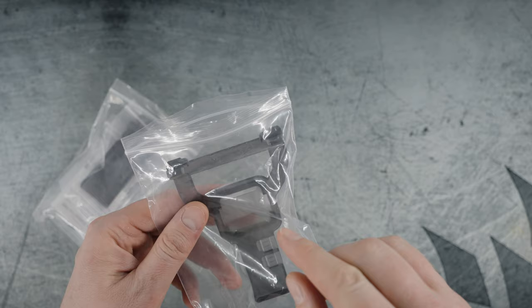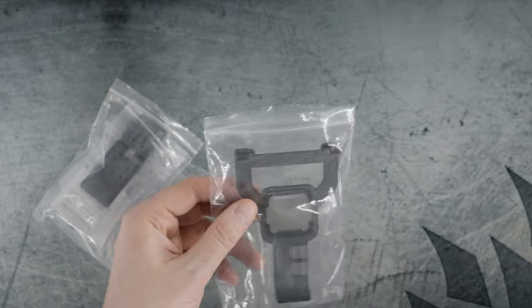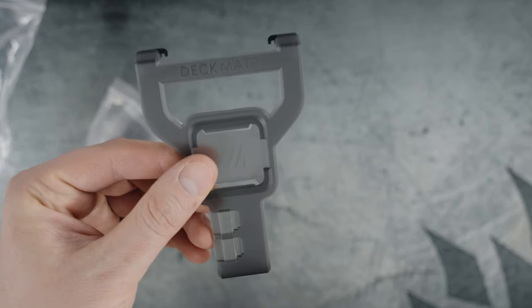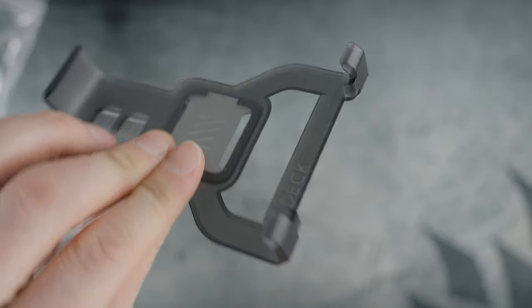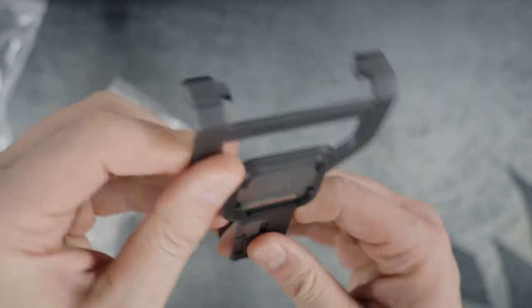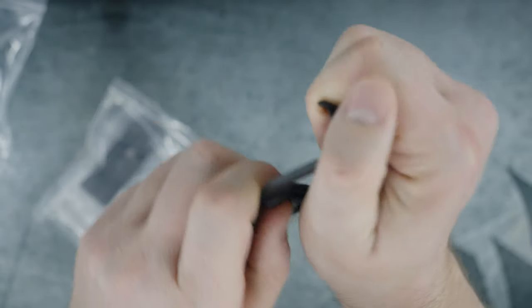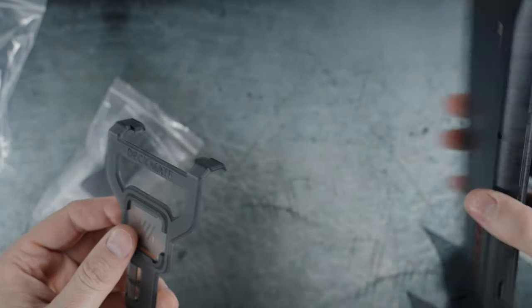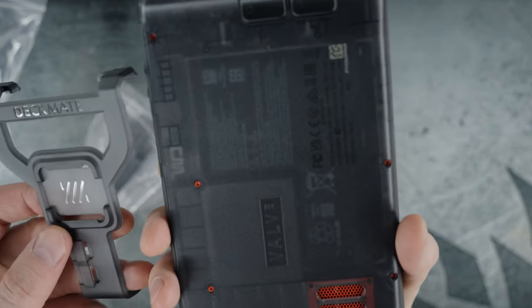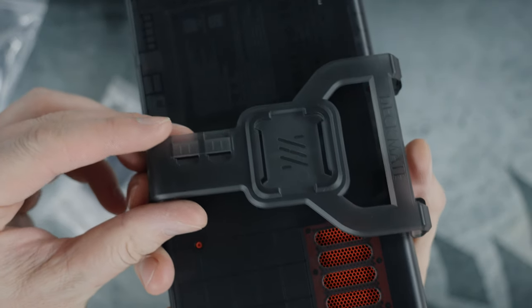The normal Deckmate kits come in solid black. The cool thing about this one — if you have the limited edition Steam Deck OLED — is that the Deckmate itself is semi-transparent plastic. Very durable: it's flexible but not super flexible. It doesn't feel like it's going to break easily, so I feel like this should last just as long as your Steam Deck. The Steam Deck and the Deckmate are very close in their presentation.